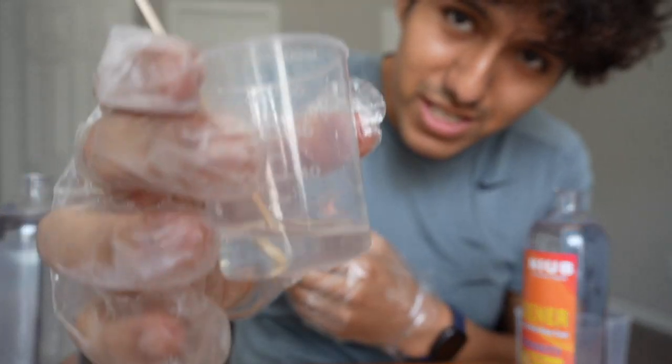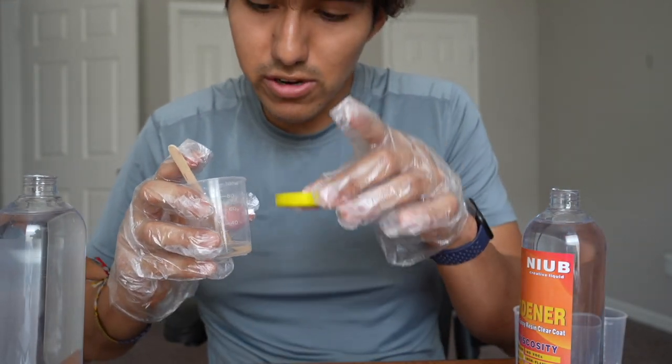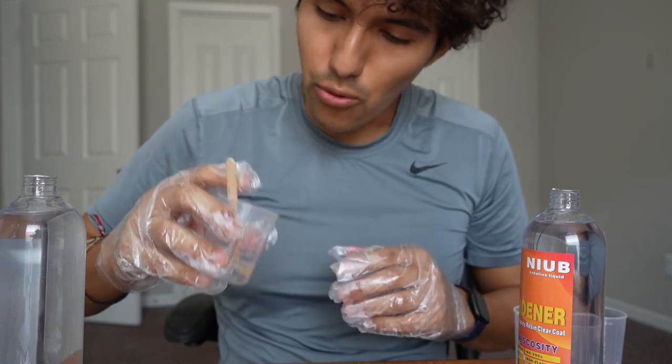All right, that's about it. It's been roughly five minutes and now I just want to go ahead and pour this in here. I have to do it slowly, and whenever it stays stuck to the side just ignore it and leave it.